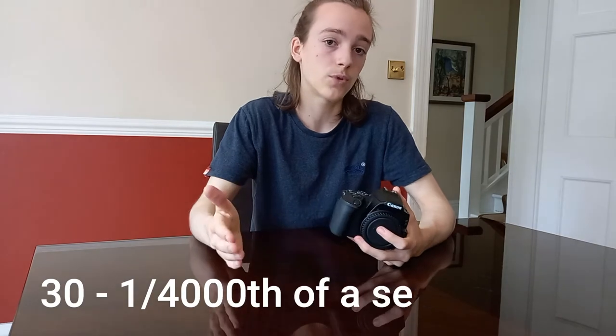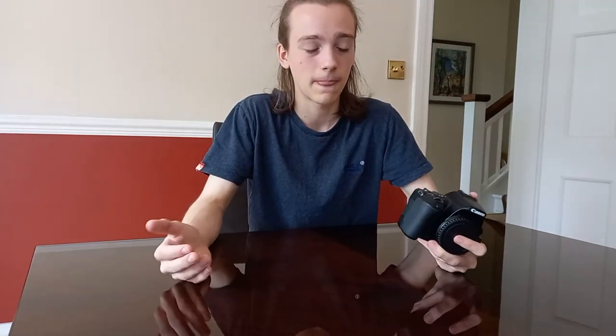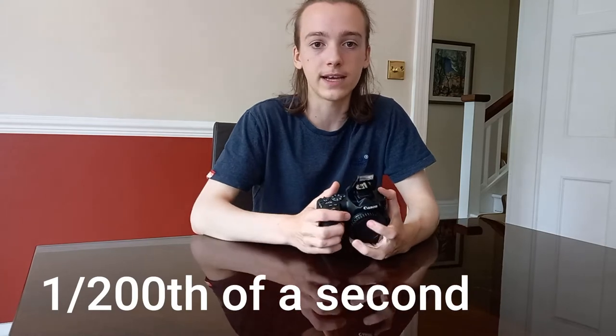The camera has a shutter speed between 30 seconds and one four-thousandth of a second, which covers everything you need. However, when the pop-up flash is on, the shutter speed maximum is one two-hundredth of a second.